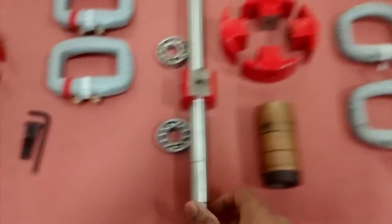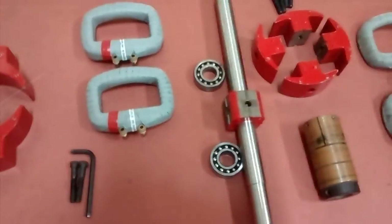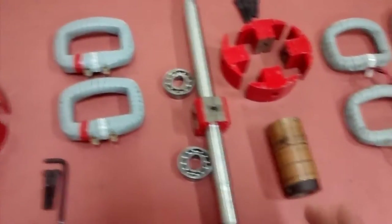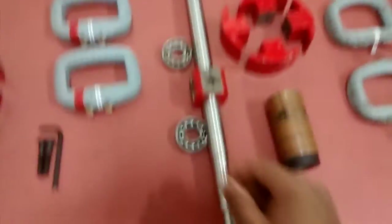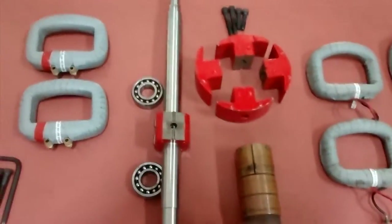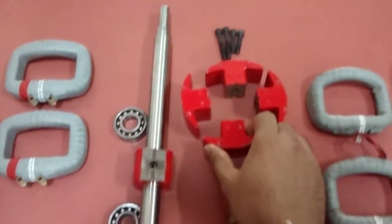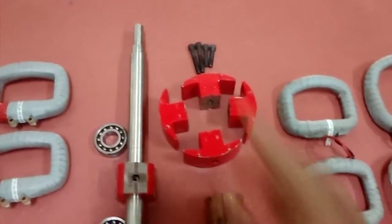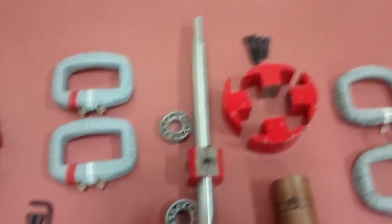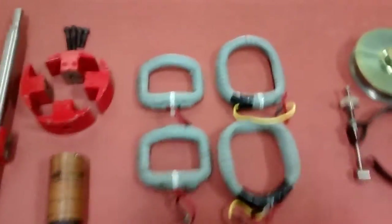This is the shaft, and you can see two bearings which will be at the ends of the shaft for frictionless motion. In the middle there is an arrangement used for fitting the armature pole shoes on top of it. These four are the armature pole shoes which will be sitting on top of the shaft with the help of these four nuts.